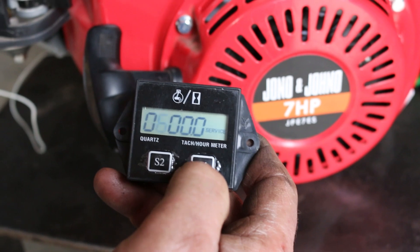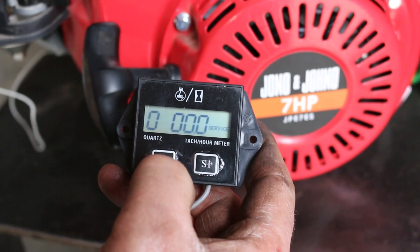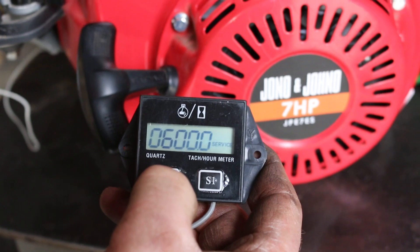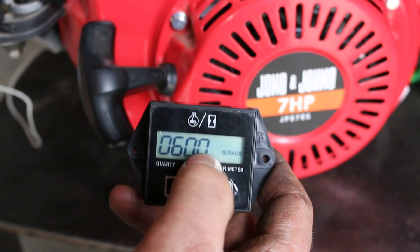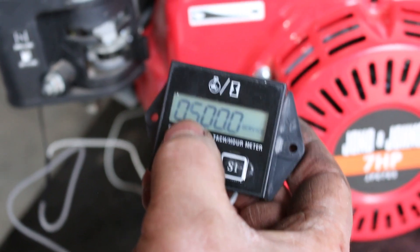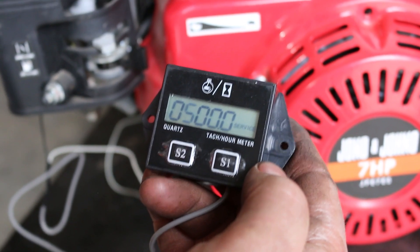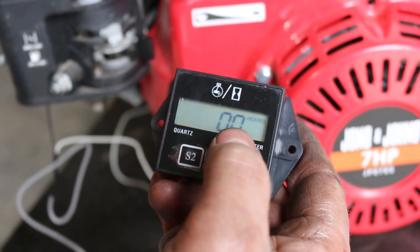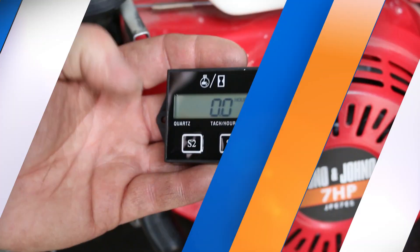600 hours — and that sets how many hours between service intervals. If you hold the S2 button down again you can keep scrolling through the digits to pick which one. Once the desired number is ready, say 500 hours in this case, wait 16 seconds and the unit should return to the running time display.